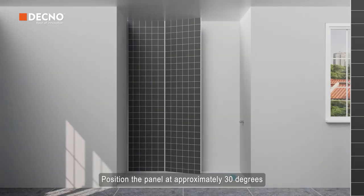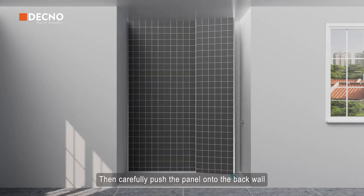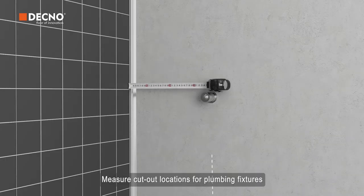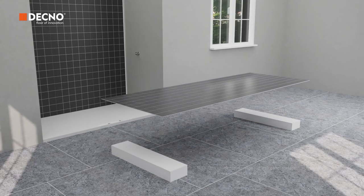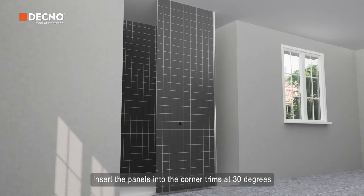Position the panel at approximately 30 degrees and push the cutting edge into the channel, then carefully push the panel onto the back wall. Measure cutout locations for plumbing fixtures and mark them on the back of the panel. Insert the panels into the corner trims at 30 degrees.